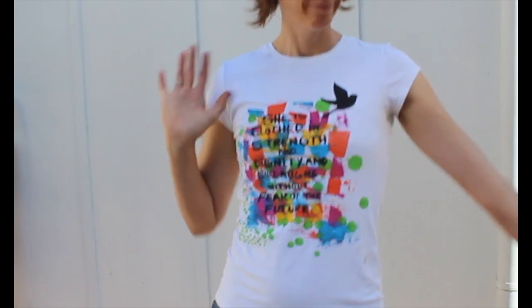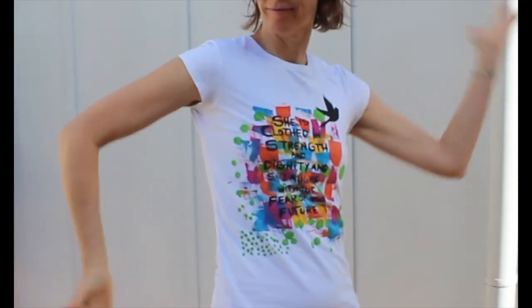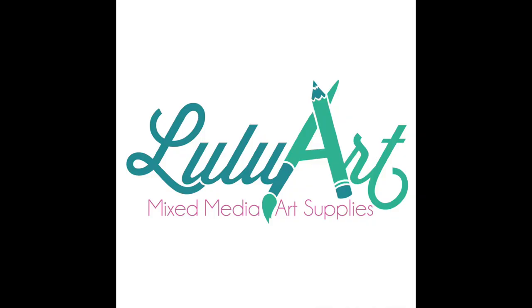And here you are — I thought I'd model it for you. Hope you have a great time with your next craft projects. If you copy my project, let me know. Don't forget to buy your art supplies from Lulu Art Mixed Media Art Supplies. You can find Lulu Art at www.luluart.com.au and you can find me at rockmelonrecycle.com.au.